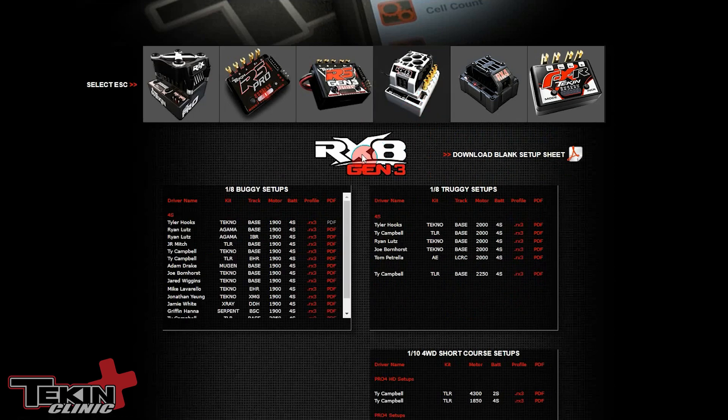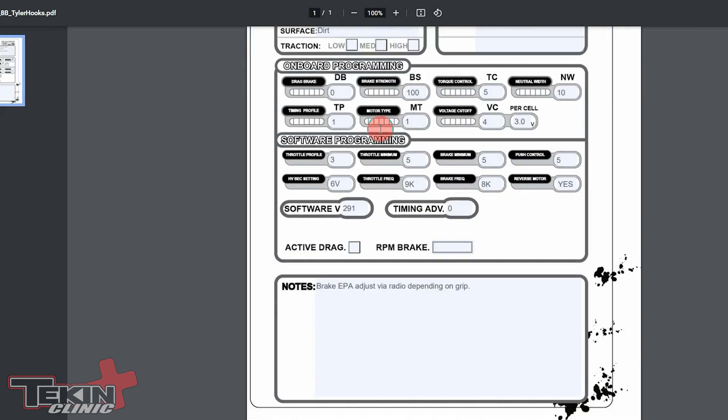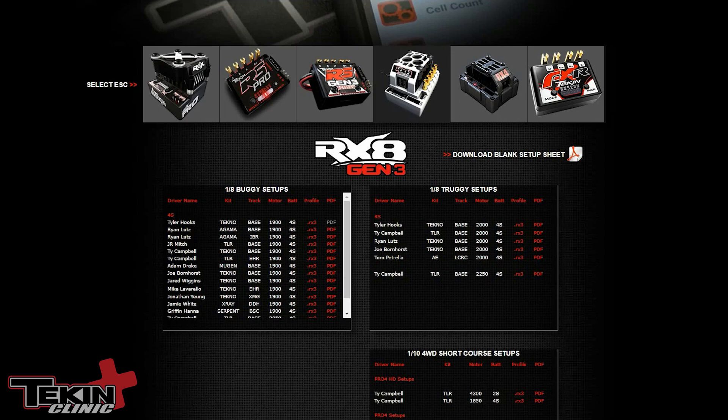Back on the RX8 setups page, we've got both profiles and PDFs. The PDFs are editable PDF setup sheets that highlight everything being loaded into the speed control — good for creating your own setups, and they go right along with the ESC setup profiles.